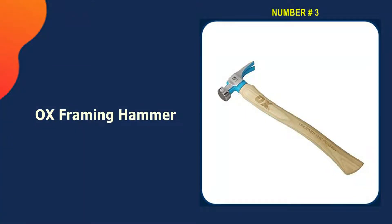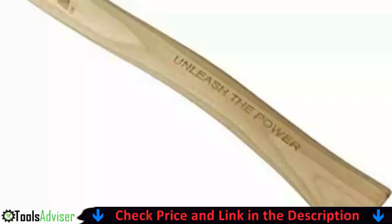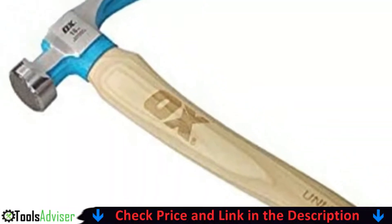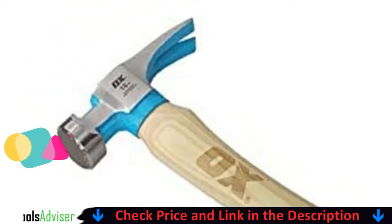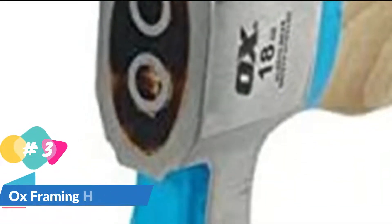Our third pick is the AUX framing hammer. AUX Tools California framing hammers were designed with the tradesman in mind, packed with unique features. The 18-ounce California framing hammer makes getting the job done effortless and comfortable. The genuine American hickory handle provides shock reduction and reduces vibrations.